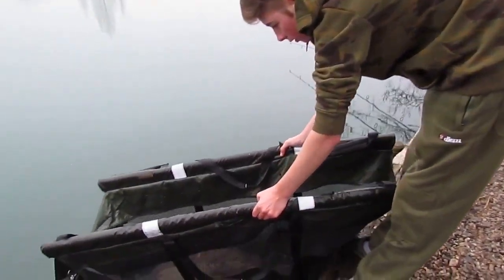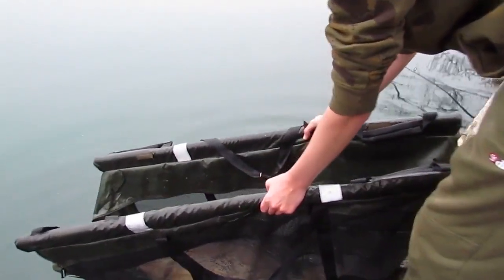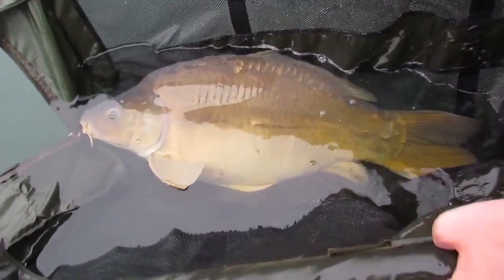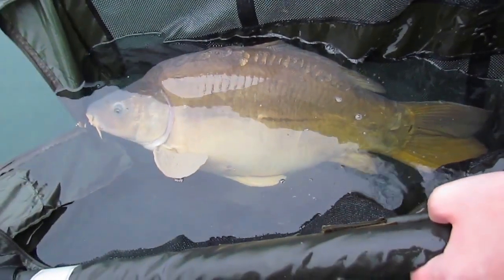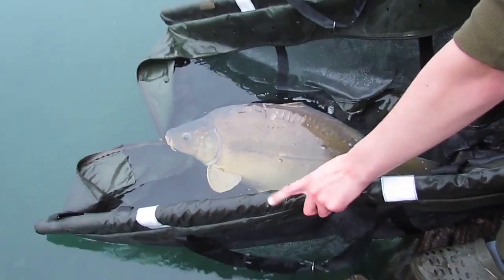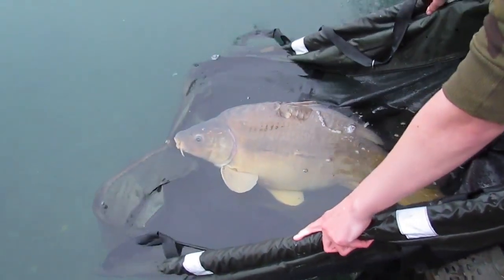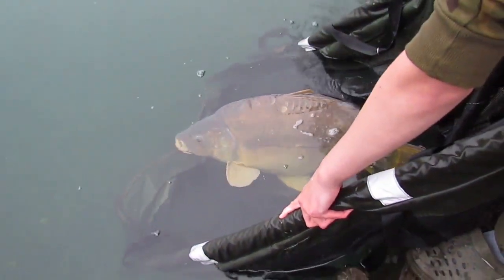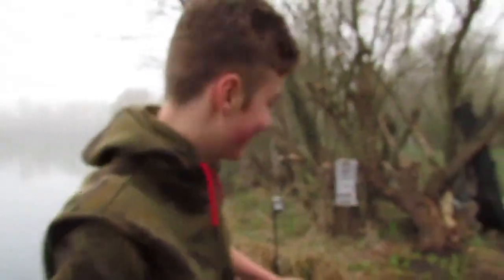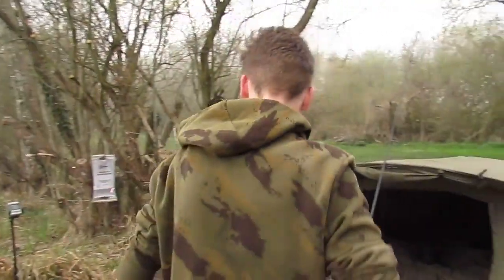So what does it weigh, Matthew? 33 pounds 10. Let me have a look. Neil, dumpy fish with a very big tail, very powerful. Where she goes in that lovely clear water. Nice — we're off the mark.